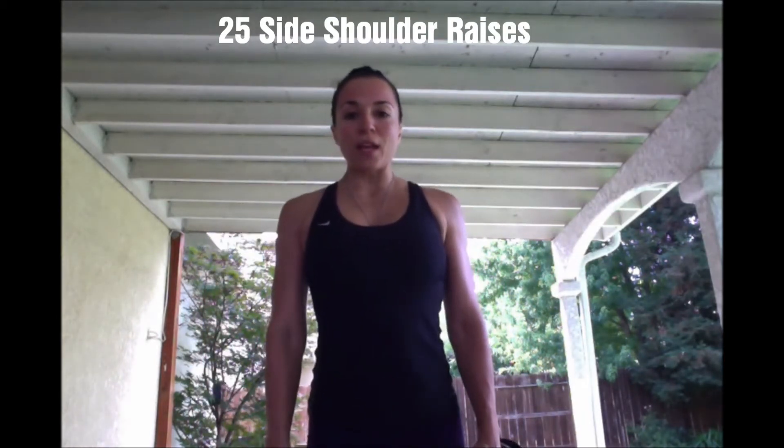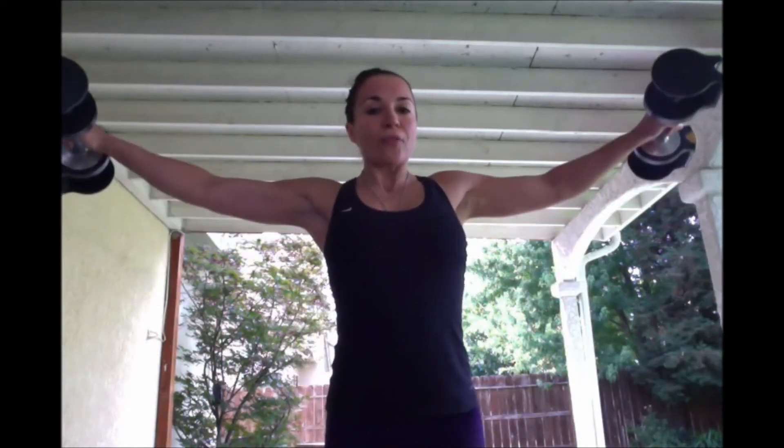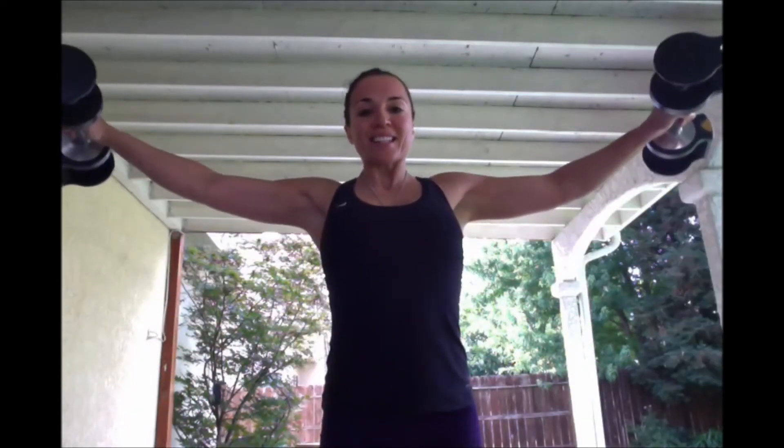Shoulders are down and back. Abs are tight. Let's bring it out to a tee. We got 1, 2, 3 — I'm going to end up going down because these are really challenging. 4, 5, 6, 7, 8, 9, 10.